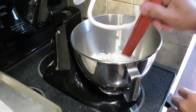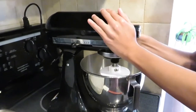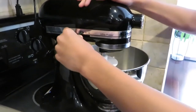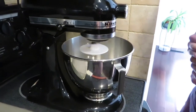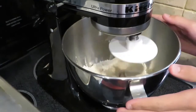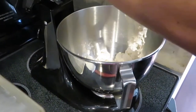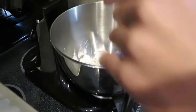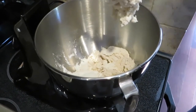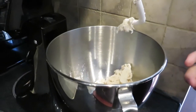We lock it down and turn the mixer on to setting one, then gradually bring it up to two and eventually four at max. Every once in a while, flour will go up against the walls of the bowl, so we turn it off, unlock it, and use a spatula to push down the sides — super simple. Then we get back to mixing and wait until it becomes a fully combined dough.